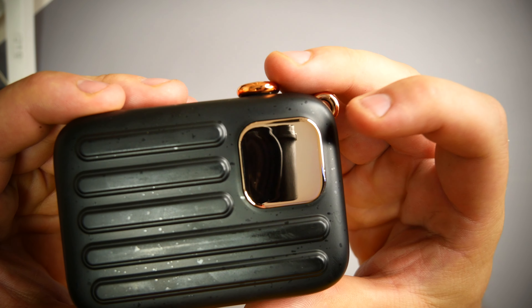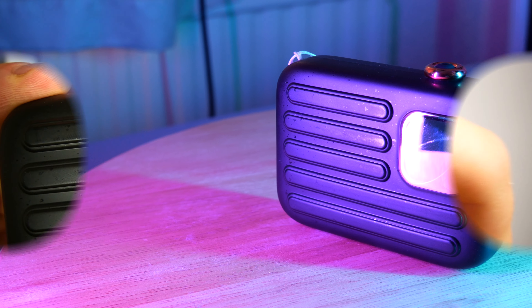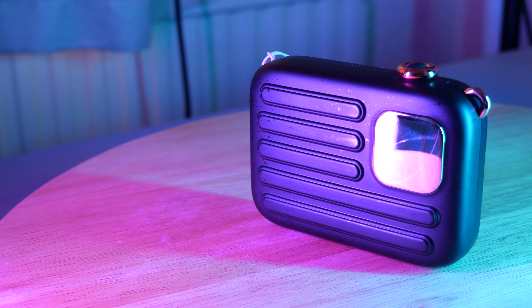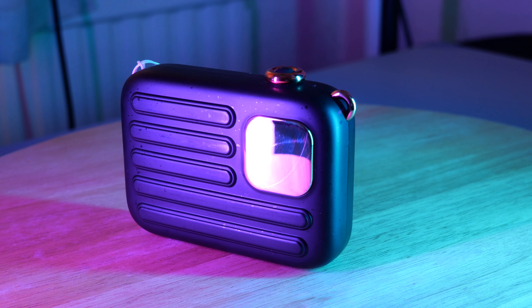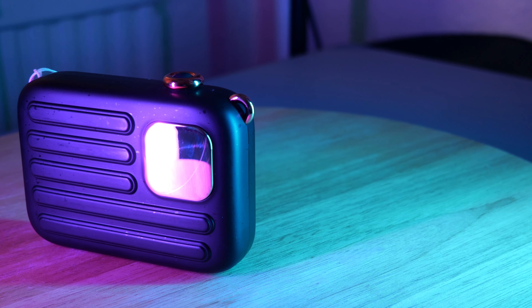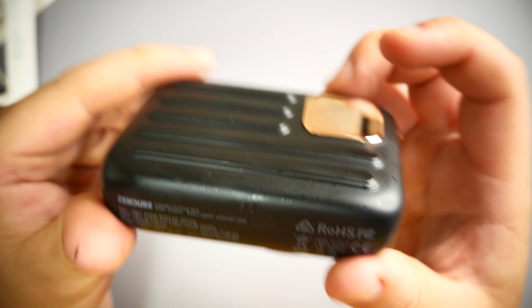On the back, we do have a little mirrored portion. If I turn this on, you can see through roughly there — it's telling you the logo and the percentage, which is currently at 79% left. This is a 10,000 milliamp hour battery, so it holds quite a large amount of charge. It's indicating that it's on, and you click it once more to tell you how much battery you've got left, so you can keep an eye on it.